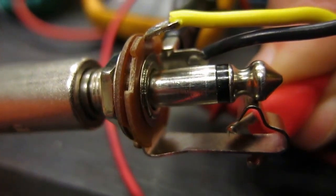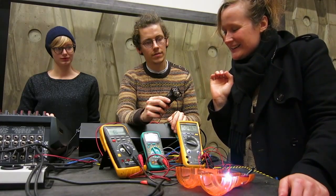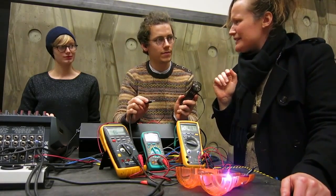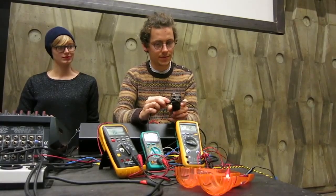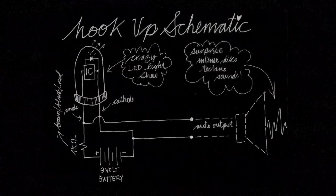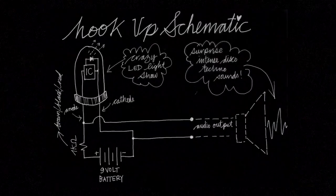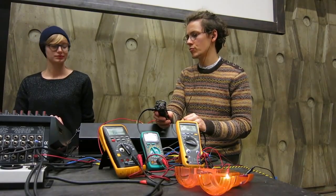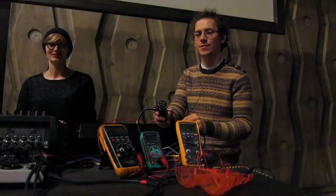So I'm going to patch it into this jack here and then hit it, Marie. I'll go hit the lights.